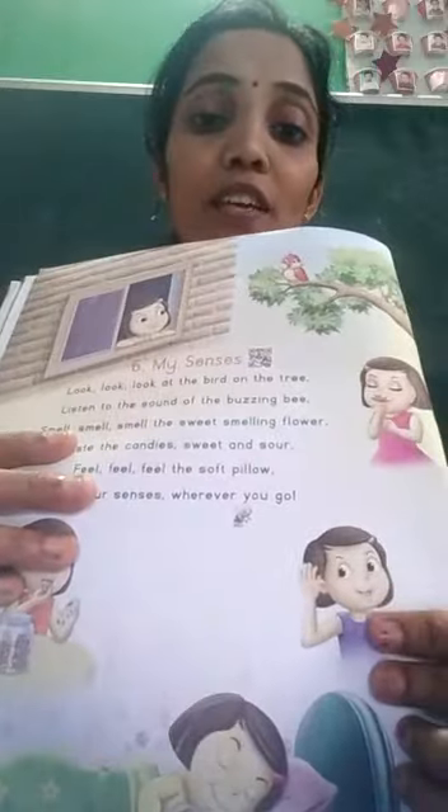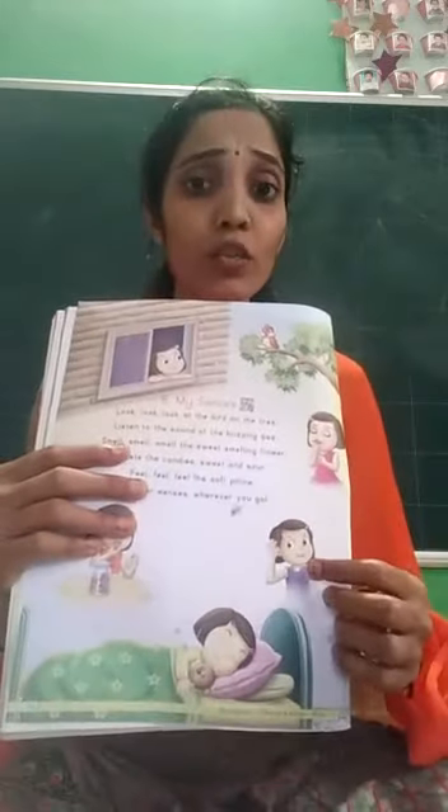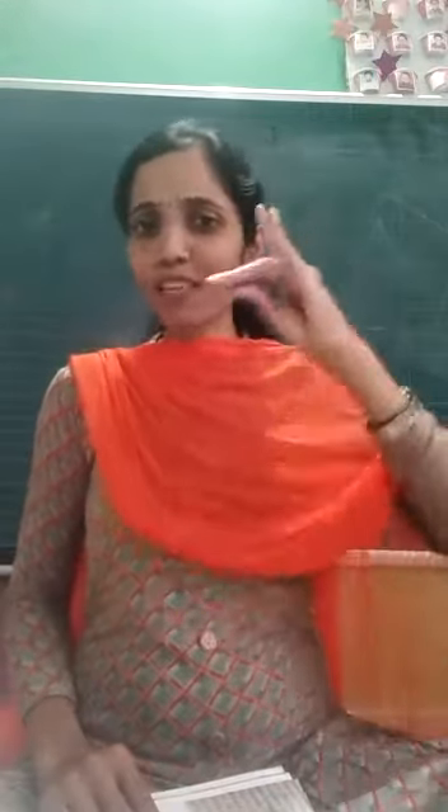Now look at this picture. Can you see this picture? There is one honey bee and a girl. What is the girl doing here? She is listening to the sound. She is listening to the sound of the buzzing bee.